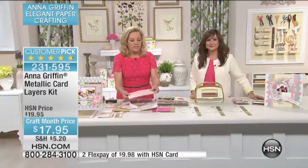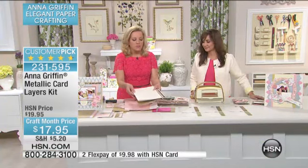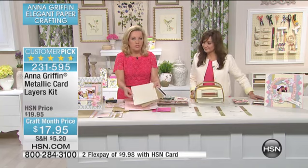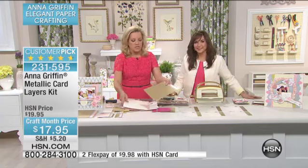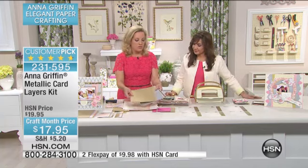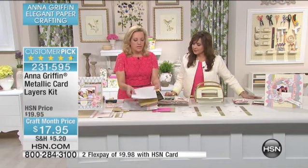Because this is so pretty — these are those luster papers. Of course, we start with pink, but then we go to this really beautiful pearl. The pearl has just a really pretty sheen. And then the gold, which you've seen me use, and the silver. There are two colors of silver. This is more like a white or silver, which is lovely.